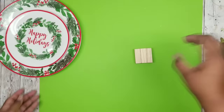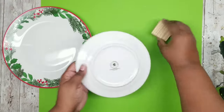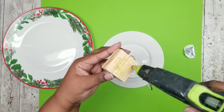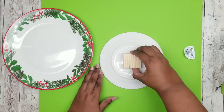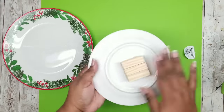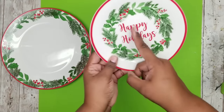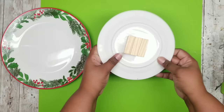Take the back of the salad plate and remove any labels. Glue the block set on the back of the salad plate — I'm using wood hot glue, but you could use E6000, Gorilla Glue, or any glue of your choice. Glue it until it's nice and secure. Then mark the middle of the happy holiday sign on the back of the plate so you know how to position your lights.